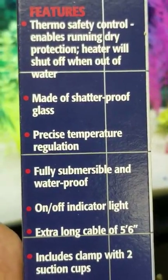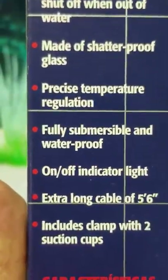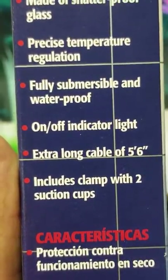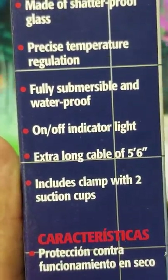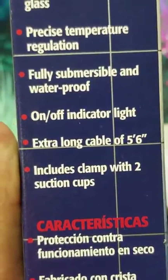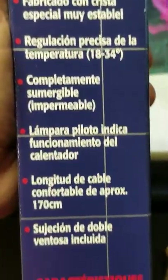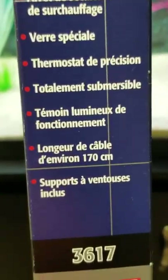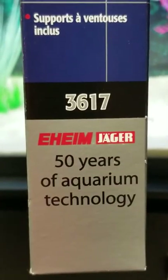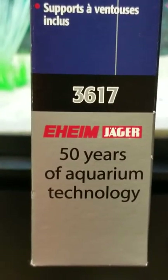It's made of shatterproof glass with precise temperature regulation. Fully submersible, waterproof, with an on/off indicator light and an extra-long cable of five and a half to six feet, plus an indicator clamp with two suction cups. Great product — the thermostat on this thing is definitely one of the best I've ever owned. That is the Eheim Jaeger 200-watt true temp fully submersible heater.